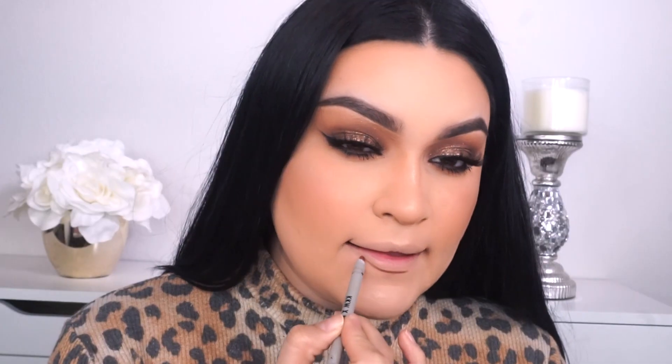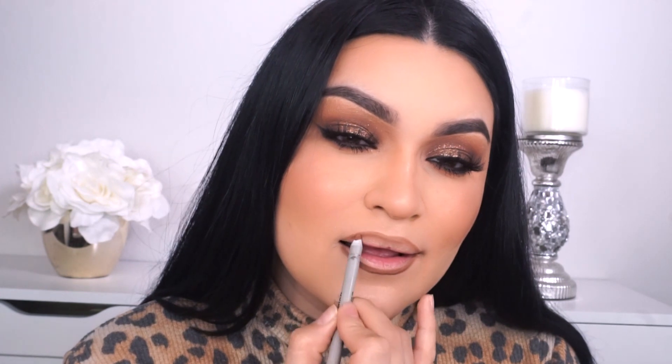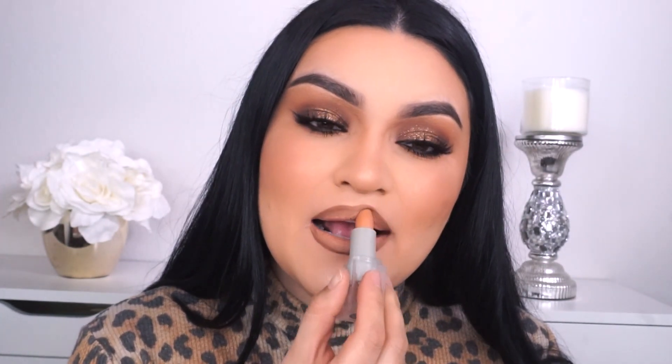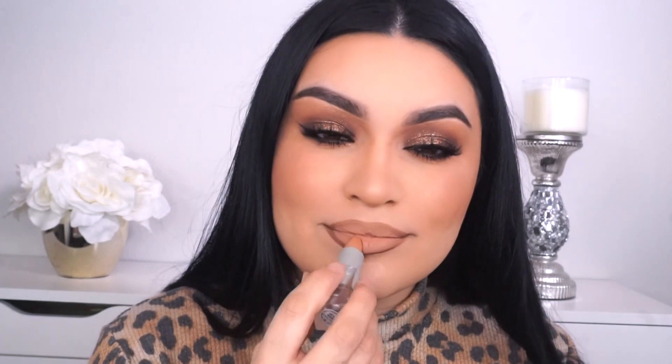For lips, I'm gonna go into the KKW Beauty collab with Mario — this is the lipstick and the lip pencil. The lip pencil is called Beauty Icon, it runs for $12 and I think they still have this available on KKW Beauty. The lipstick, unfortunately, is sold out — this one is called He's a Mixer, it's a matte nude and it's honestly one of my favorite lipsticks from the KKW Beauty brand. It's matte, it lasts forever and it just looks so freaking bomb. Definitely check out Ulta and see if maybe they have it in stores, or just follow KKW Beauty on Instagram to see if they're ever gonna restock.